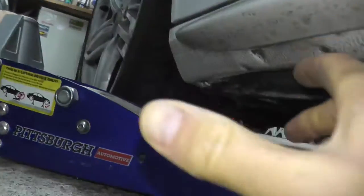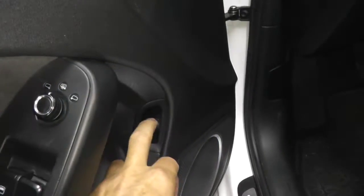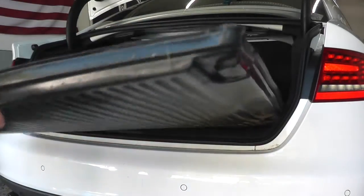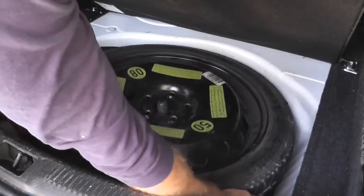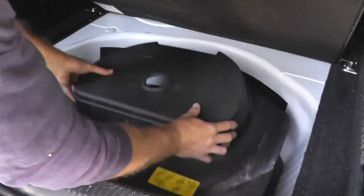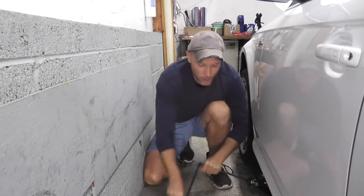Even if we get the vehicle up in the air, there's not enough room to place the jack stand at this point. Make sure you leave enough room to fit the jack stand. Old school, but it works.